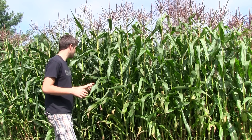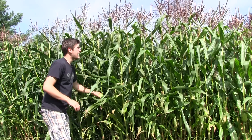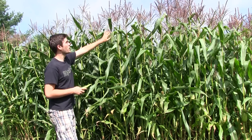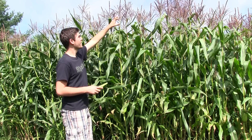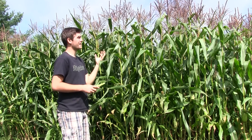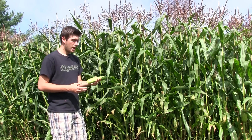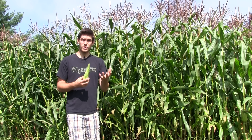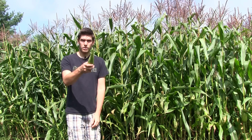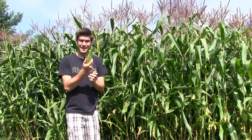Your corn is pollinated by the tassels above. What happens is the wind and insects, bees, and every other little bug and creature will come out here and they'll tickle these tassels, and it will drop pollen down onto the silk of the corn. Oftentimes you have too much rain — it leads to silk rot. Silk rot happens when your silk basically rots and gets a kind of mildew, and it prohibits the pollen from landing on the corn.